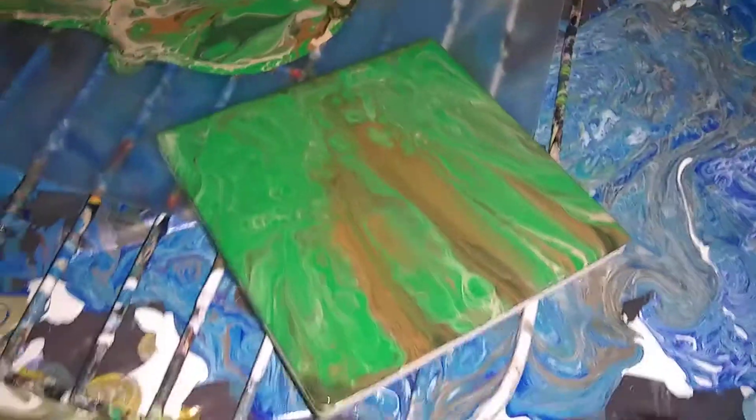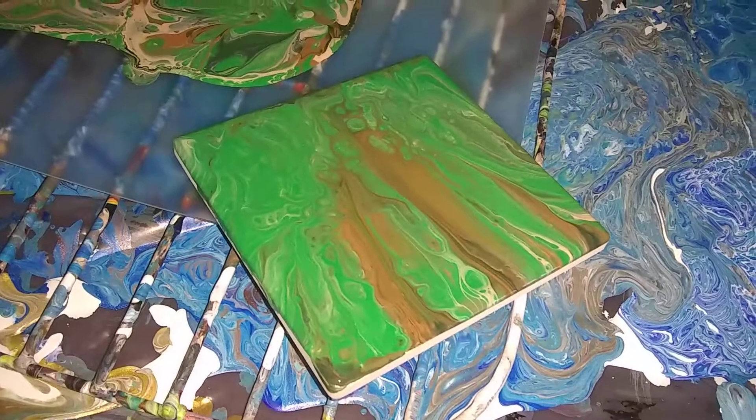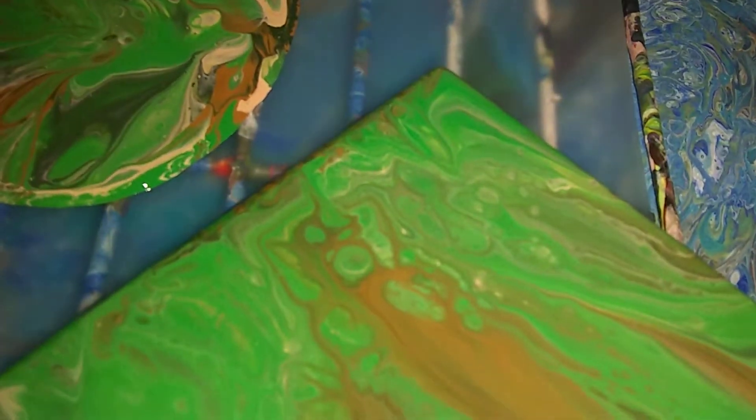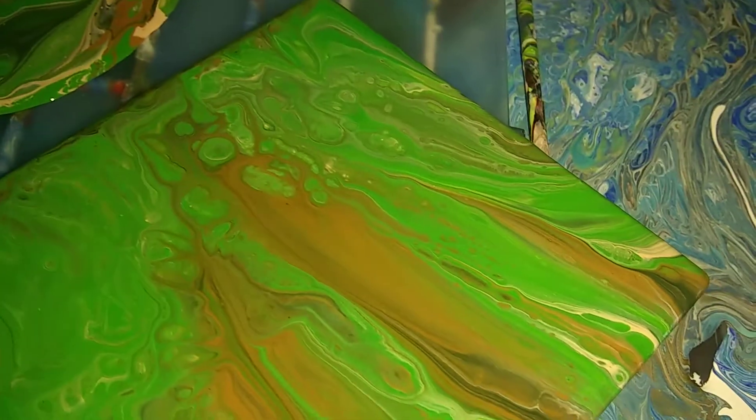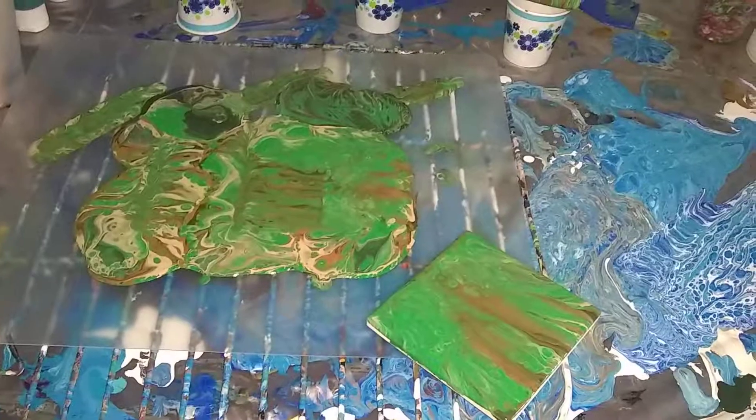That was a nice little fast test project. There are still some more cells forming up here, little cells coming in, so we'll see what it looks like when it dries and I'll let you know.